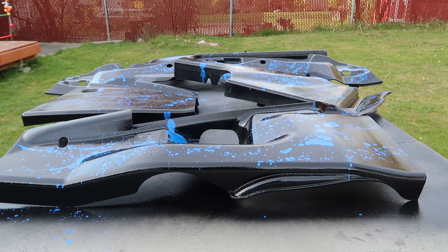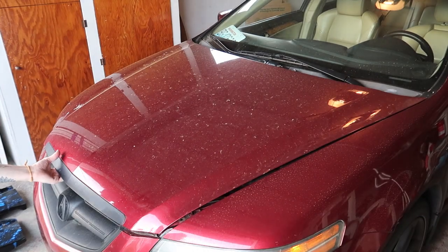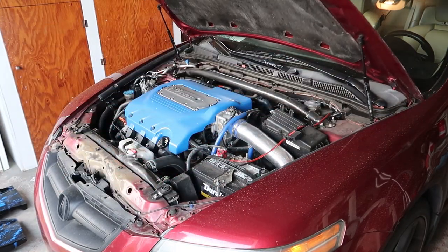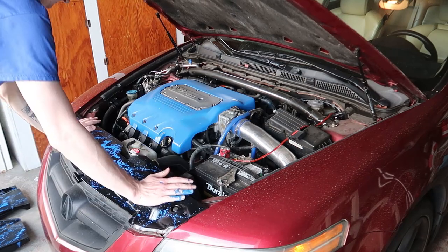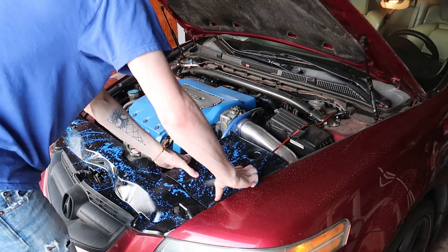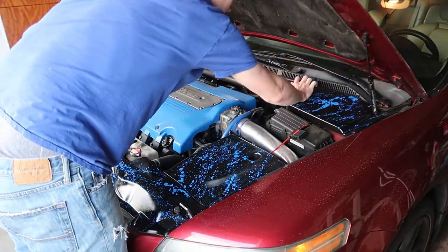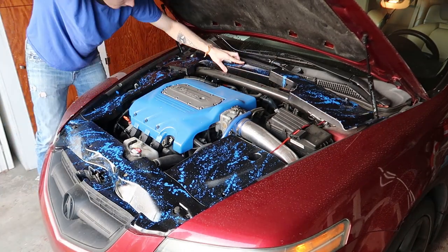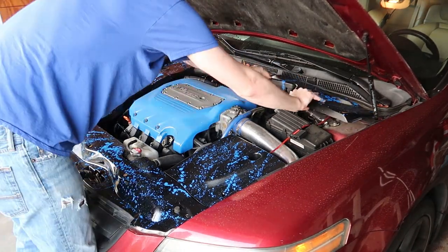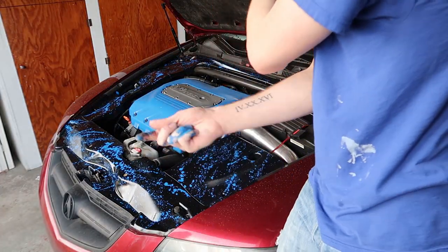We'll let that dry fully and then we're ready to reinstall them back onto the car. Now that I've given these pieces plenty of time to dry, I'm going to get them back installed in the car and let's see what it looks like. Don't forget to put in the little clips in the front.